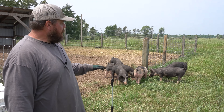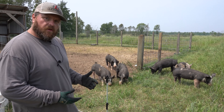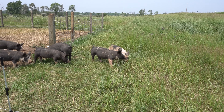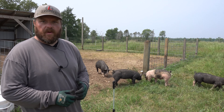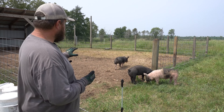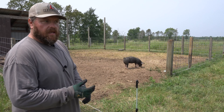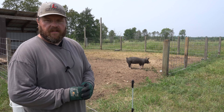These pigs are real happy to get on the grass — they're eating it right now. A lot of people question whether pigs will actually eat grass, but as you can see they are just happy as can be. They will eat this stuff down all day long. When people say pigs won't eat grass, they're dead wrong — most people just don't give them the space to do it. It does take more money and infrastructure, and you need a much bigger area, but we're building the soil and getting a superior product when these pigs go to butcher.